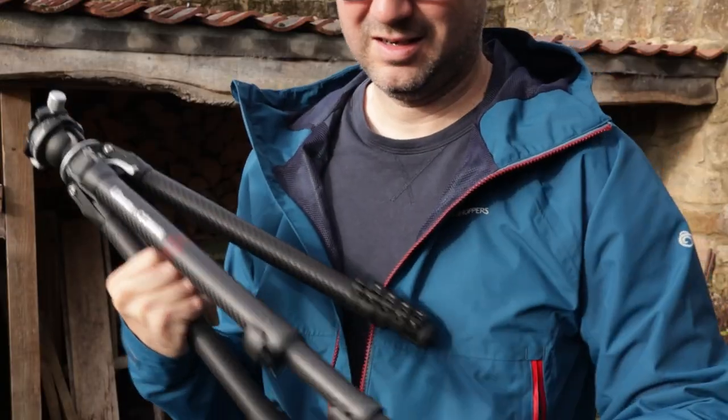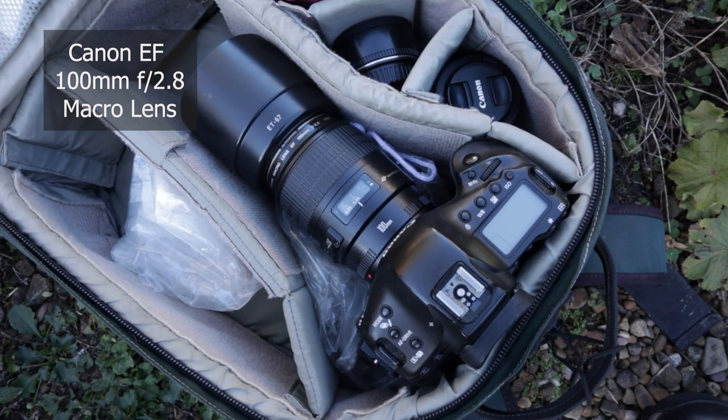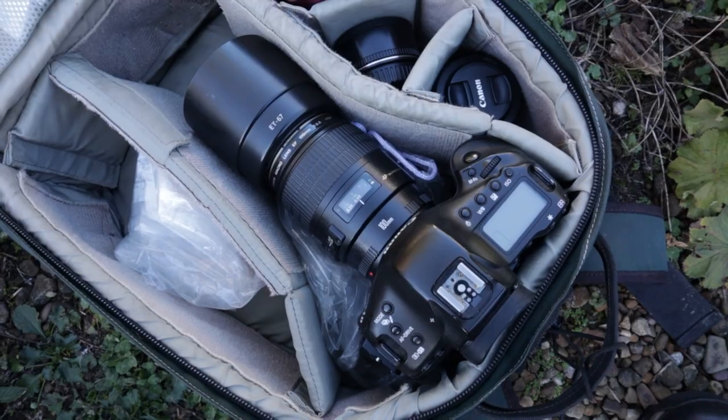Welcome to this video everybody. Today I'm going to be concentrating on some simple macro photography, making the most of these fantastic autumn colors. My main lens today is the 100 millimeter macro lens, and that's the one I'm hoping to use the most — trying to do some nice autumn macro shots.